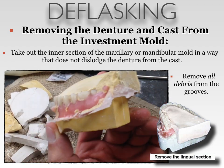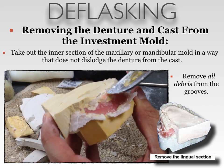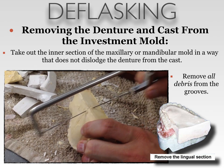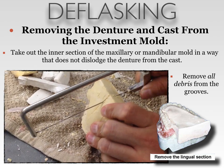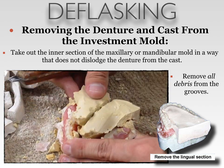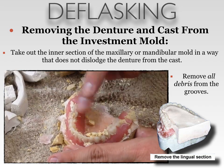Take out the intersection of the maxillary or mandibular mold in a way that does not dislodge the denture from the cast. It is very important that the denture stays seated onto the model. A way to do this is by sectioning the palatal or lingual tongue space with a plaster saw. Be careful not to cut into the denture base or the teeth. You can see here how easily it is removed once it is bisected.